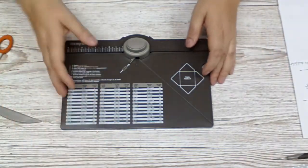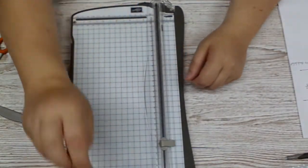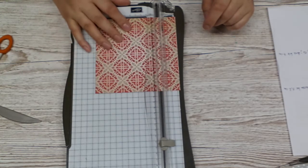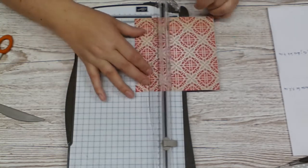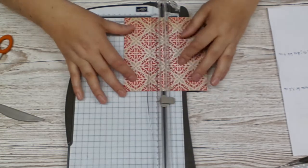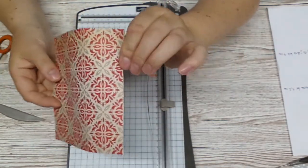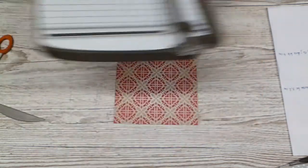I would like to show you how to make a party cracker. For this, I need to bring in my small board again because we need to score first. This piece is 15 by 15 centimeters. For this project, we're going to score in centimeters. The first one is 3.5 centimeters, then 7 centimeters, 10.5 centimeters, and 14 centimeters. That leaves us with a one centimeter glue strip. That's all with the trimmer.